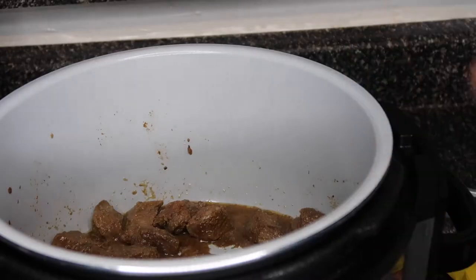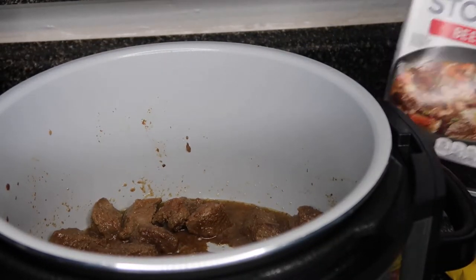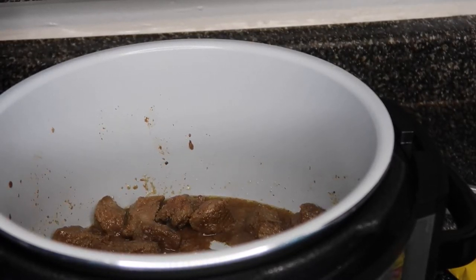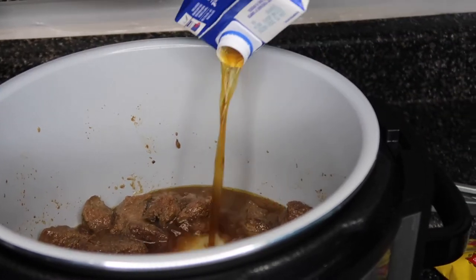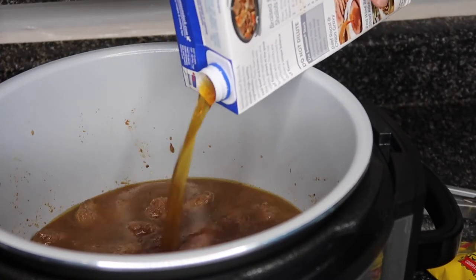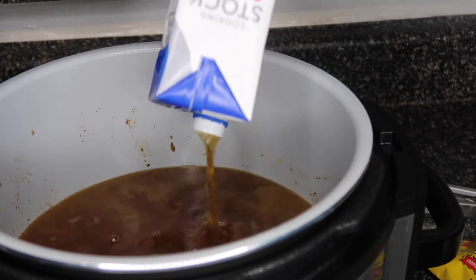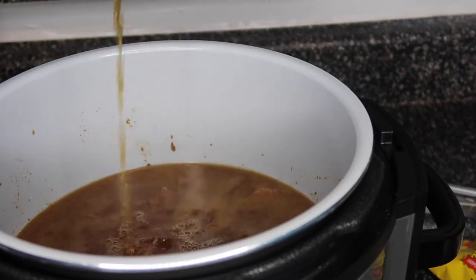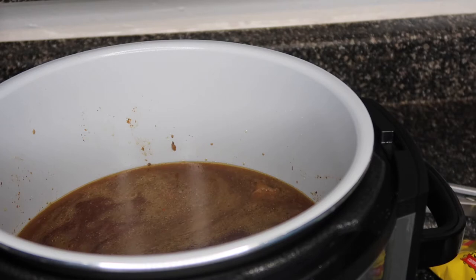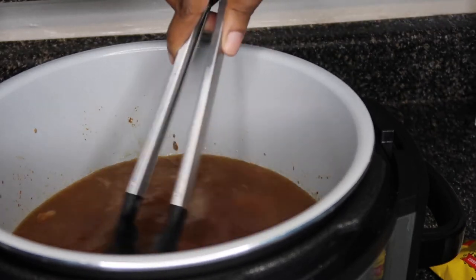I have some beef stock right here and I'm gonna pour the whole entire thing in there, because about two weeks ago when we made this we poured exactly the whole thing in. So the whole thing is in there and I'm just gonna give it a nice stir.